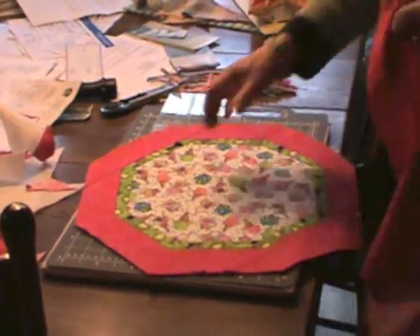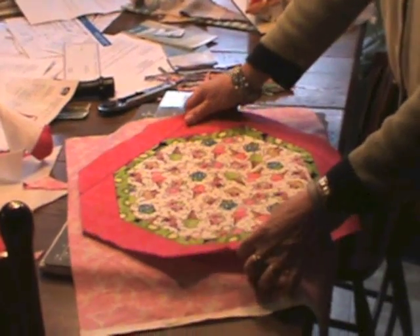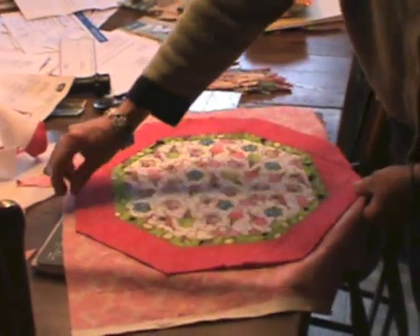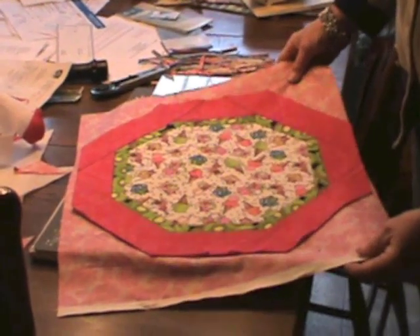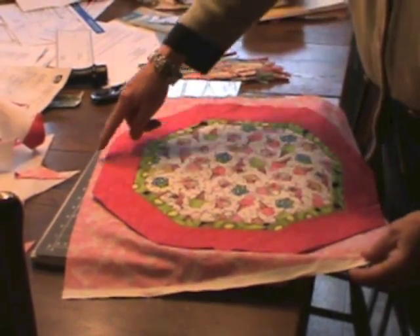Alternatively, you can cut your backing down to match your front and use bias binding to bind your placemat just as you normally would a quilt, rather than turning it inside out. You would need to use bias binding because of the corners.